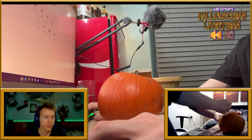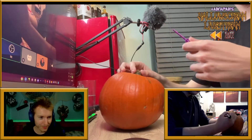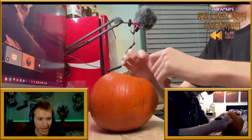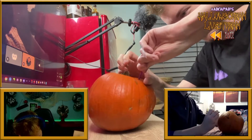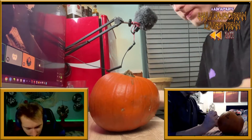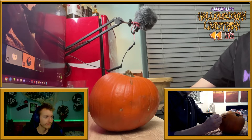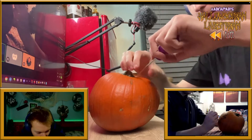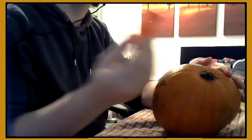You should judge a pumpkin not by the color of its skin but by the content of its character. My plan is to draw the design on first and then cut it. I'm going for the alternate strategy — pierce it with this tiny plastic sword and then carve it. I've got to scoop the insides out. What I didn't think about is a candle — I haven't sorted a candle either. The lights in the background have tiny little LEDs — maybe I'll just steal one of them.